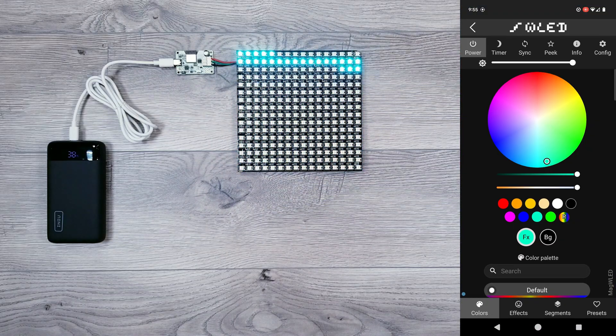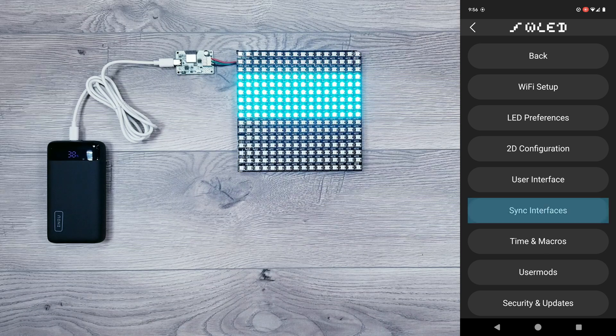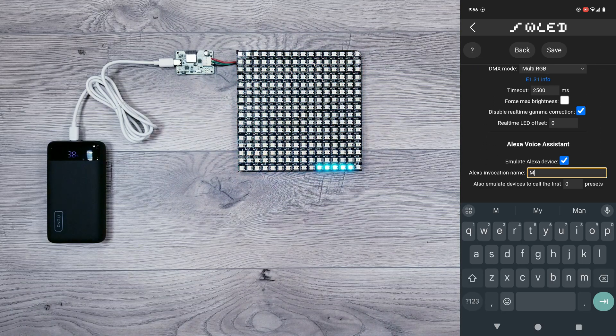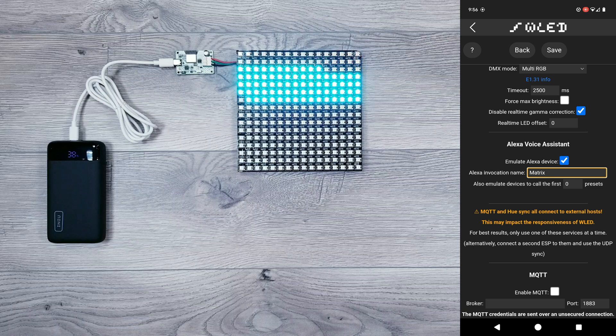First, you'll want to go into WLED, click on Configure, and then into Sync Interfaces. Scroll down and check the box that says Enable Device, and then give it a unique name — I'll label it Matrix. Once done, go ahead and hit Save.